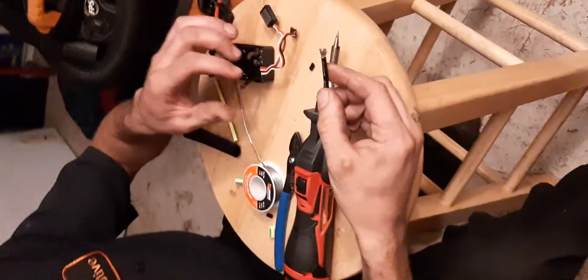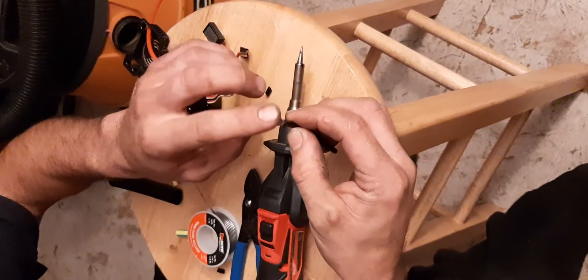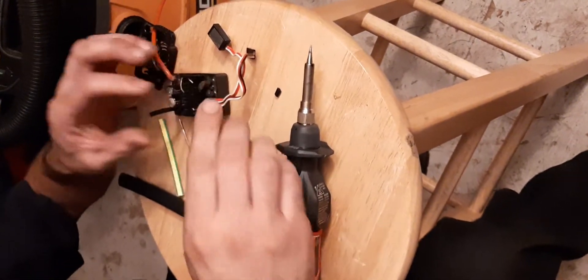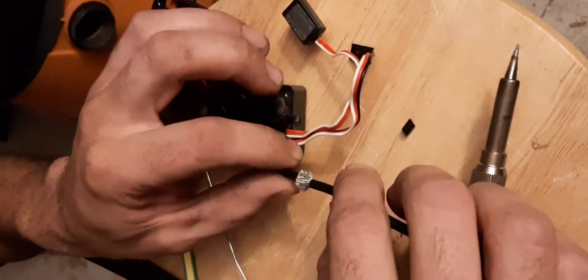You cut your wires, strip them back, leave yourself about a quarter inch. Take them out and make them kind of fluffy — basically just take them and brush the edges out and you're going to push the two together like this. Do that to both sides. You're going to end up with kind of like a ball sort of looking thing.